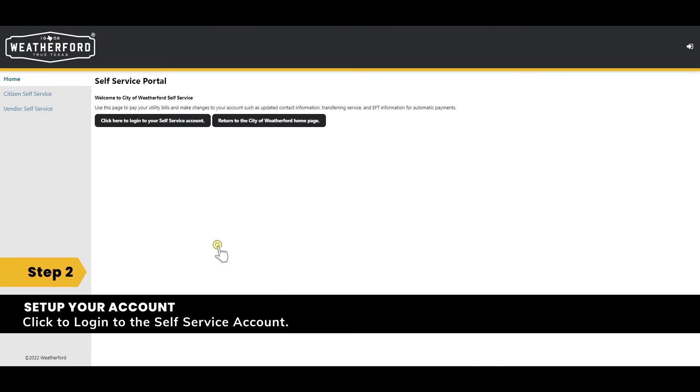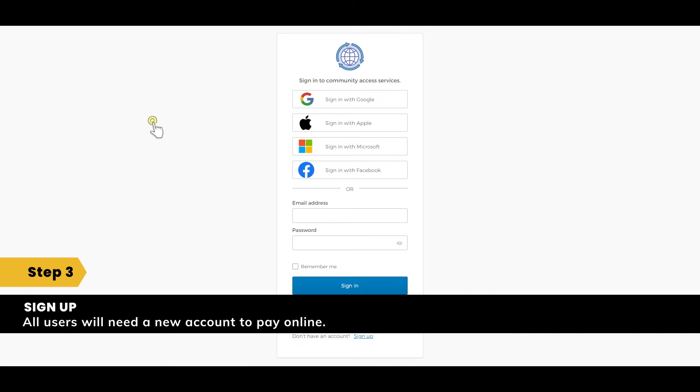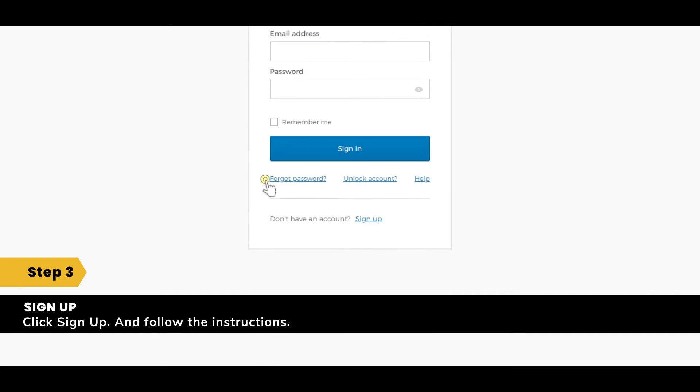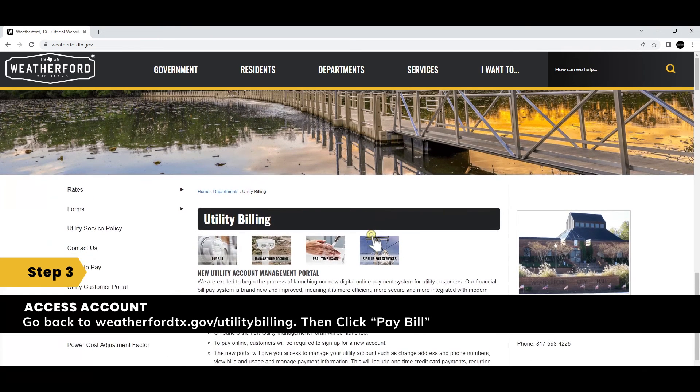Now let's set up your account. Click on the button that says log in to your self-service account. You will be directed to a sign-up window. All users will need a new account to pay utility bills online — click sign up. After you sign up, you'll be sent an email to activate your account. Once you've activated your account, you can close the page with your personal information and return to weatherfordtx.gov/utility-billing.